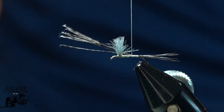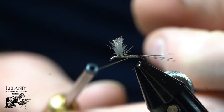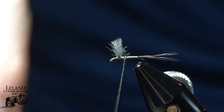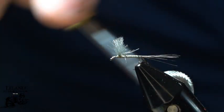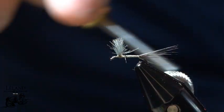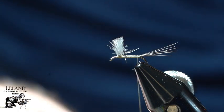Now we'll just secure that down. Before I get all the way up there, I'll pull that up so I can trim that down nice and even up by the wing post there. Now we've got that secured down. Come back to the tie-in point in the tail. I'm going to take a couple wraps underneath that tail, and that's just going to help keep that tail nice and vertical.